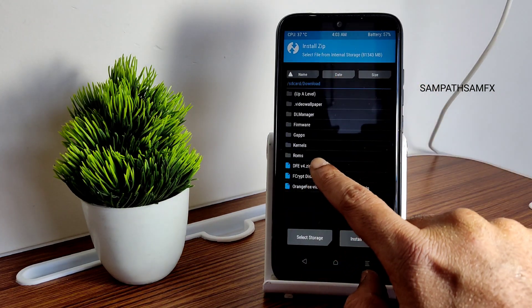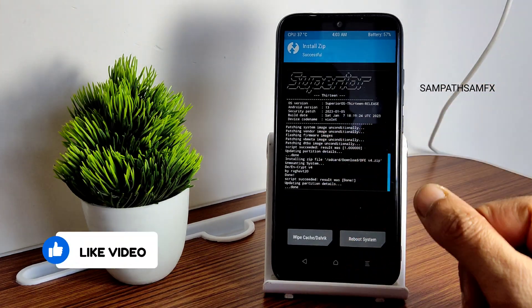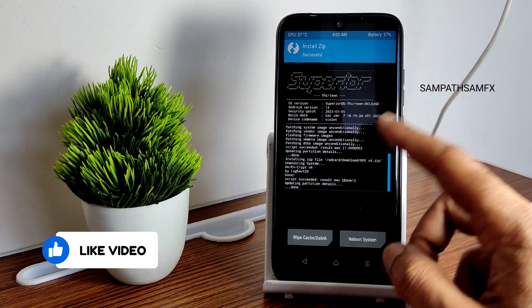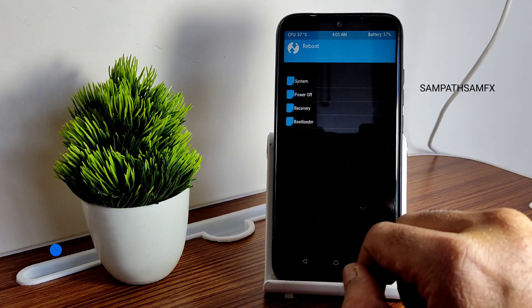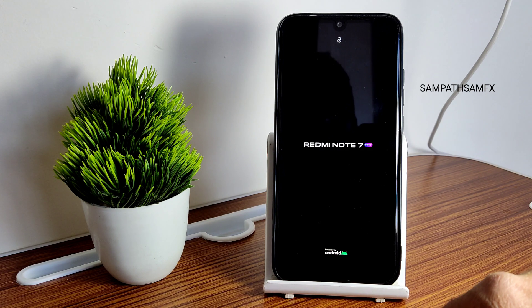Go to Home, select Install, and select the DFV version 4. I have already shared this in my Telegram channel — search on Telegram and you'll find a channel with the same name where I posted DFV4. Once that has been flashed, go to Home, select Reboot, and select System. This is how simple the flashing method is for any custom ROM on Redmi Note 7 Pro — particularly here I am showing Superior OS 13.